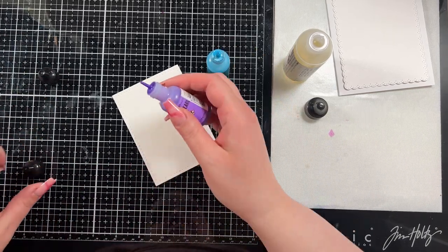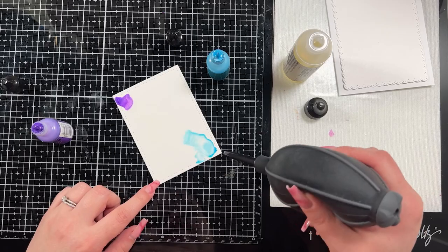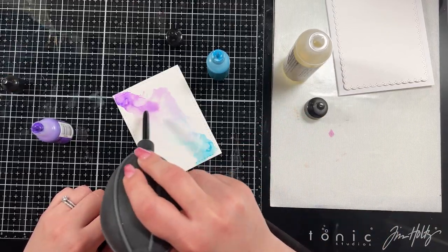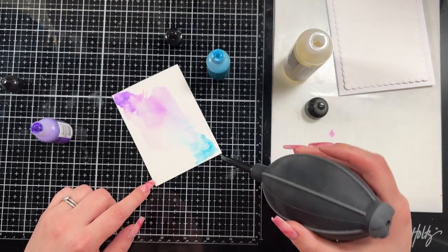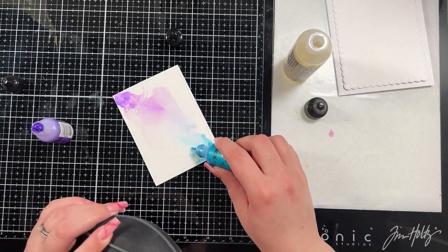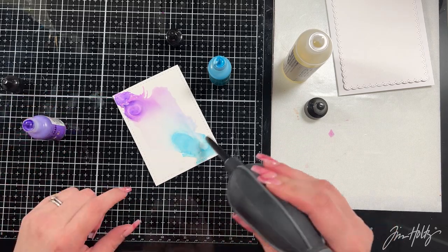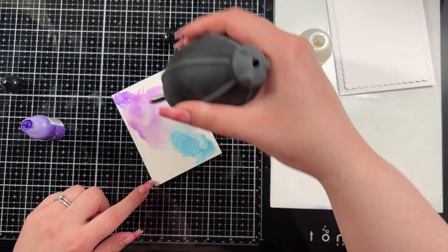For my alcohol inks I'm going to use two of the Pearl alcohol inks: Villainous, which is the purple, and Tranquil, which is the blue. Those are the only colors I wanted to use here — I just thought they would be a really fun color palette. I do tend towards bringing pink and yellow in, but I wanted to focus on this color palette a bit more.